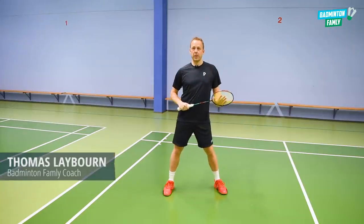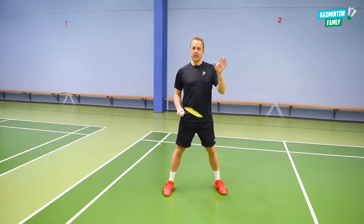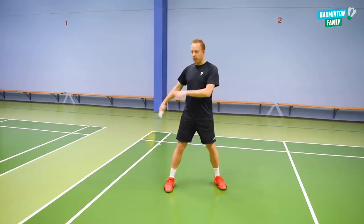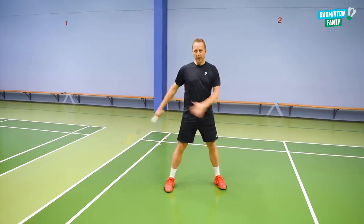In this video, I will show you a very cool and useful deceptive straight flat push in the doubles. This shot is focused on the middle of the court where we have the back player coming from the center position, moving out to the side.